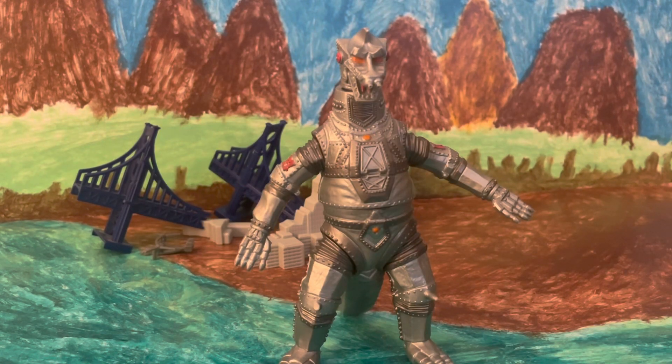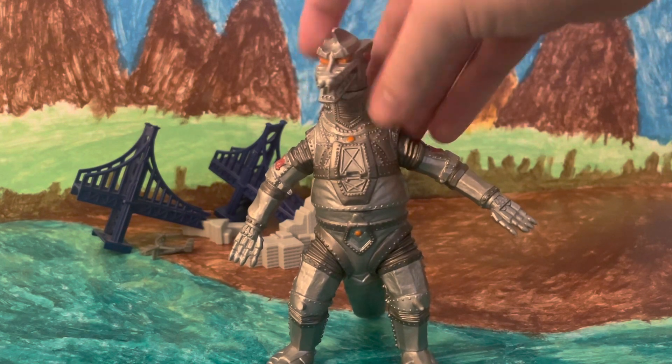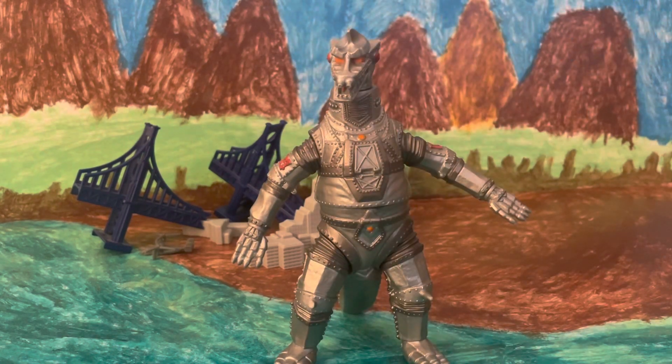And yeah, that's Mechagodzilla's review. Very, very nice figure, and if you can get your hands on it for a cheap price — I don't recommend paying upwards of $30 for it — this guy is a fantastic figure to have. Very, very nice, very cool look to him, and I would 100% recommend. So thank you all for watching, and I will see you all in the next video.